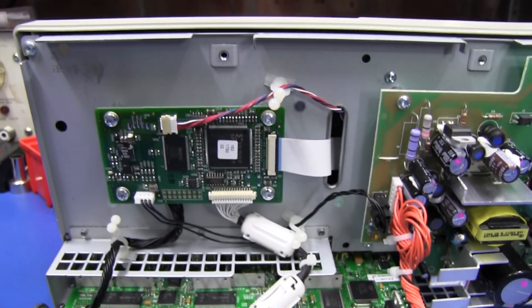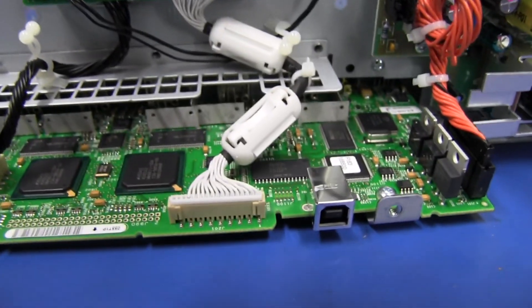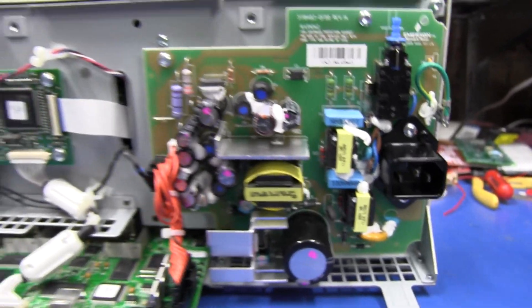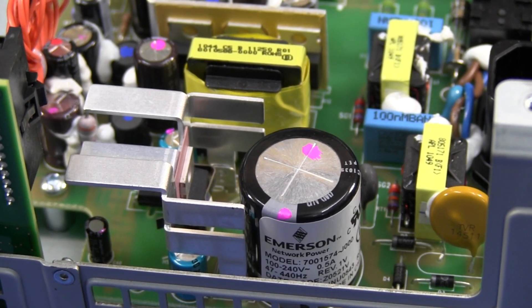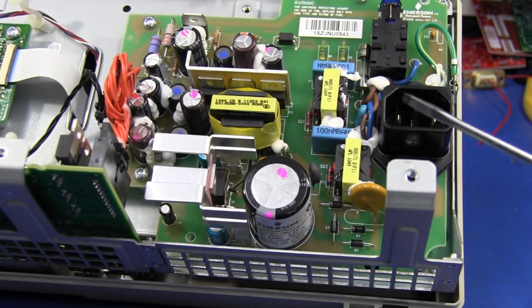I'm actually surprised to see two boards here. We've got a board on the back which clearly drives the display — we'll take a look at that — and the main baseboard down the bottom here. And a very nice looking power supply from Emerson Networks. I like it. Each board is individually serial numbered. It looks like it uses high quality components and high quality build. I really like it. You get a real big sense of quality with this thing.